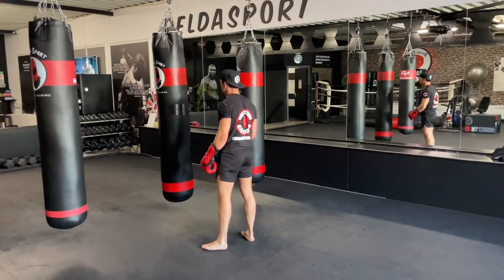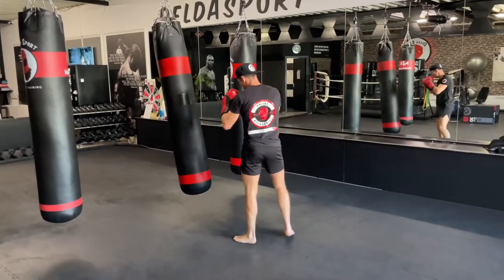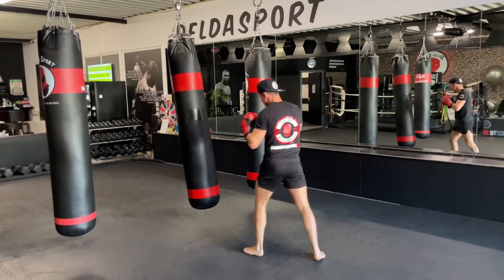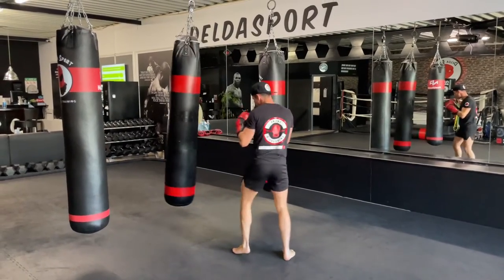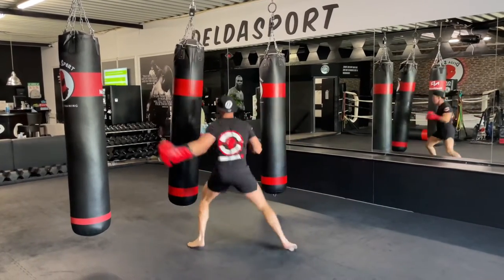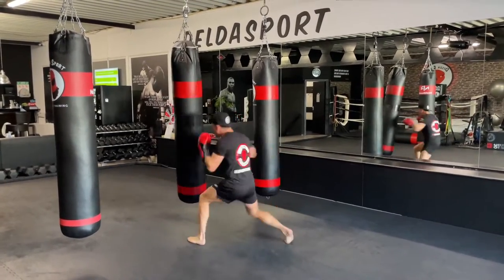Next up, let's get ready. Right straight to the body — hit it. We're going to have an accelerated round, going a little faster through the combination and adding techniques. Follow up with a left hook to the head. Right to the body, left hook — there we go. Add a right low kick.